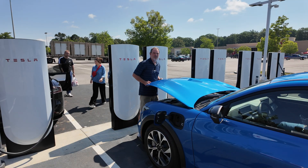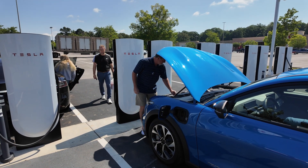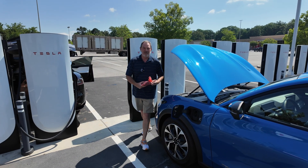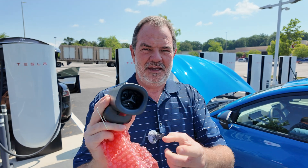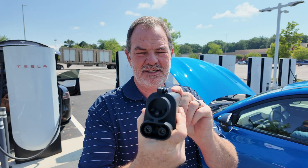Tesla uses the North American charging standard or NACS connector, and my Ford uses the CCS connector for DC fast charging. But it came with an adapter — this 2025 Mustang Mach-E came with a NACS to CCS adapter. So let's see how that works.